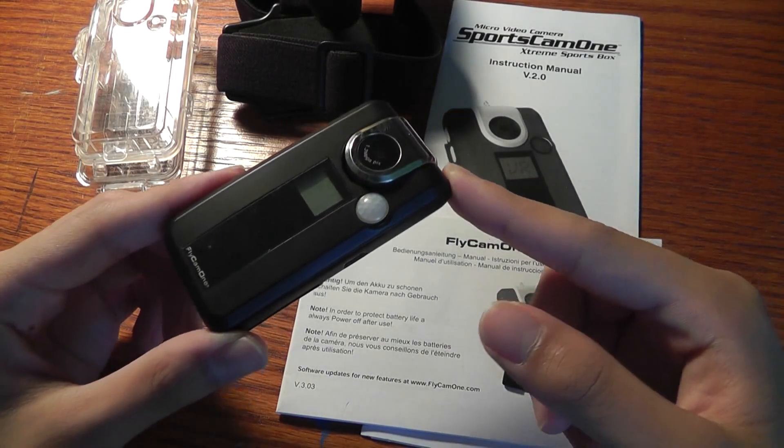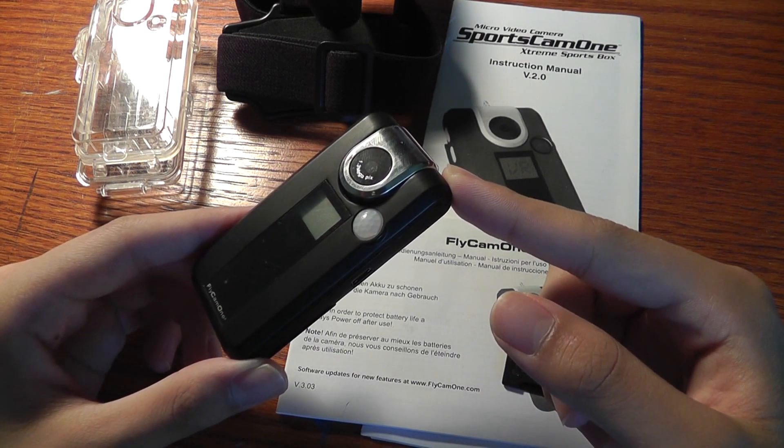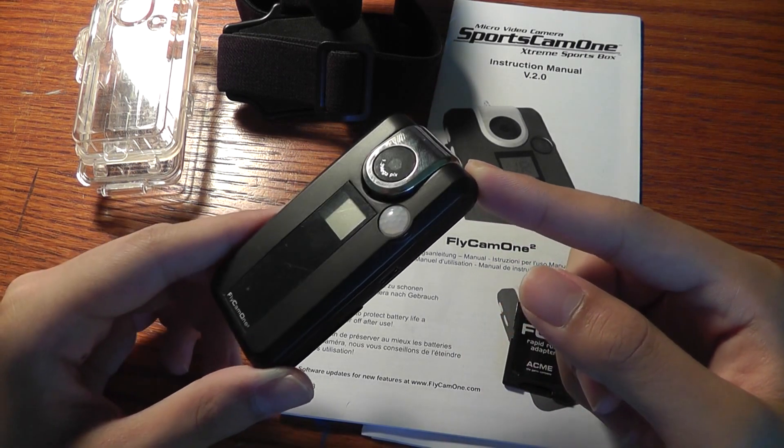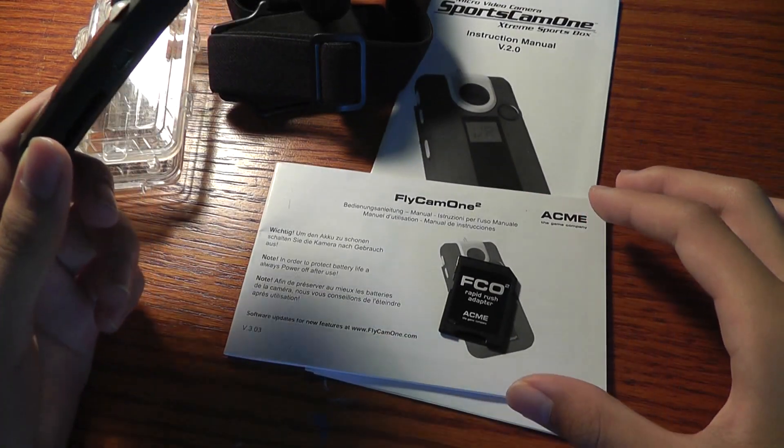Hey guys, here at OSMVTX3s.com, you're watching our video first look — not a full review yet — of the Micro Sports Camera. This is the Sports Camera 1 Extreme Sports Box, also known as the ACME Flycam 1.